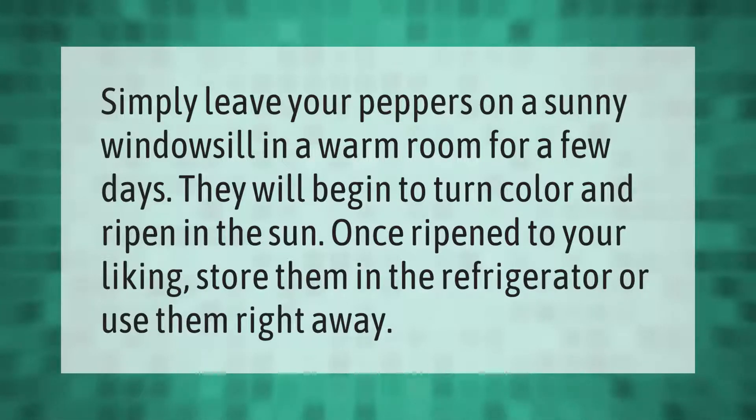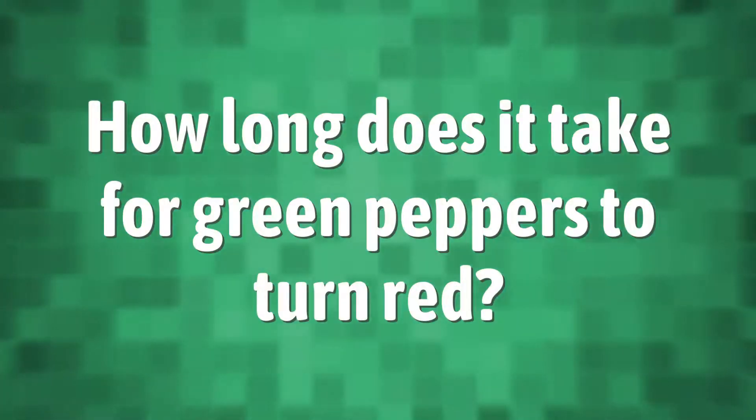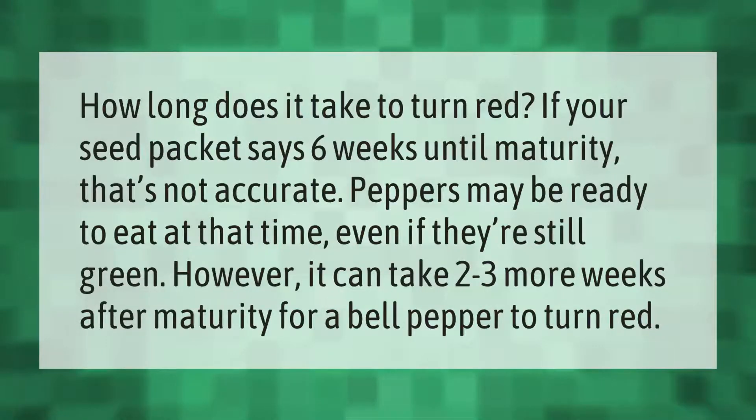How long does it take to turn red? If your seed packet says six weeks until maturity, that's not accurate — peppers may be ready to eat at that time even if they're still green. However, it can take two to three more weeks after maturity for a bell pepper to turn red.